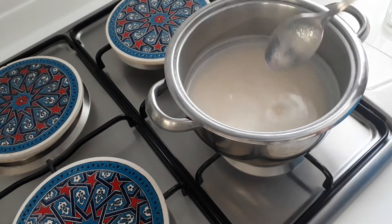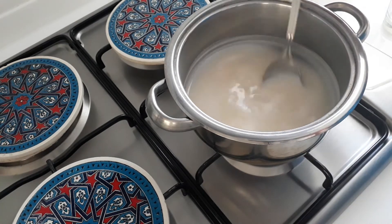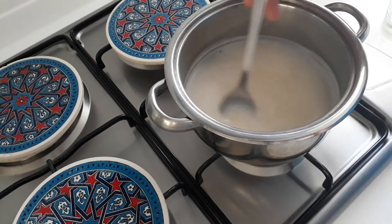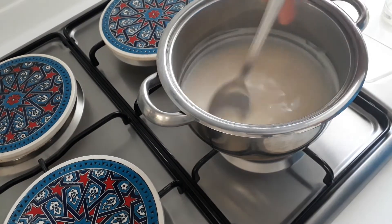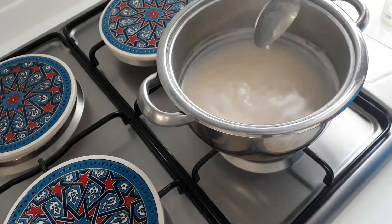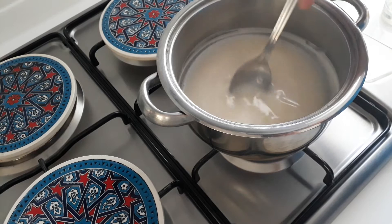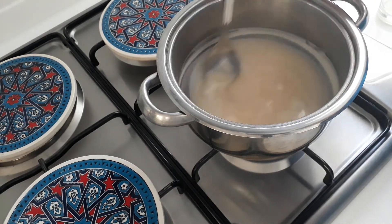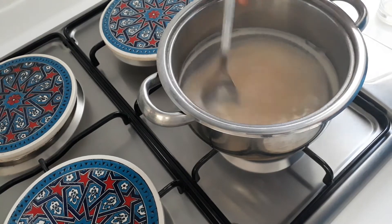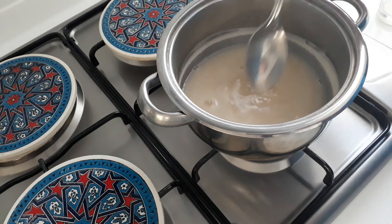It's now been 10 minutes — as you can see it's starting to reduce and we just keep stirring it like this. The colour's starting to change. It's now been 20 minutes on a low heat, simmering away being stirred. It's now been half an hour and it needs to be stirred more often, so you just want to keep on stirring it — you can actually feel that it's getting thicker.